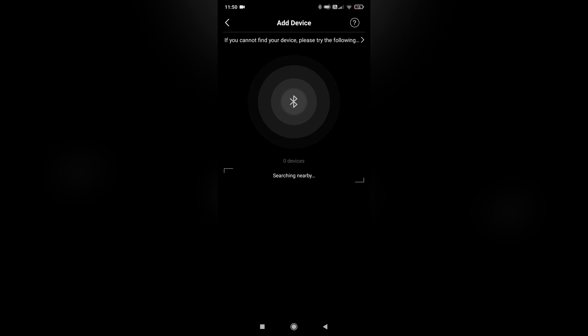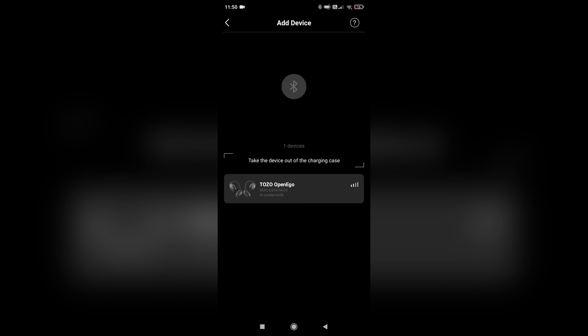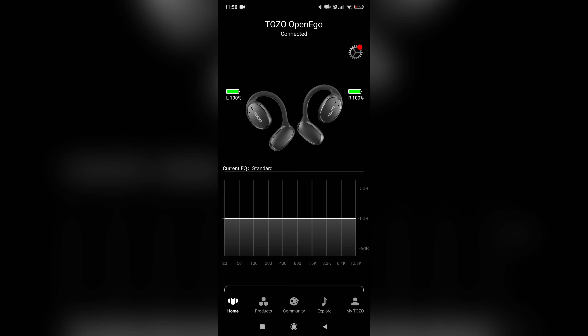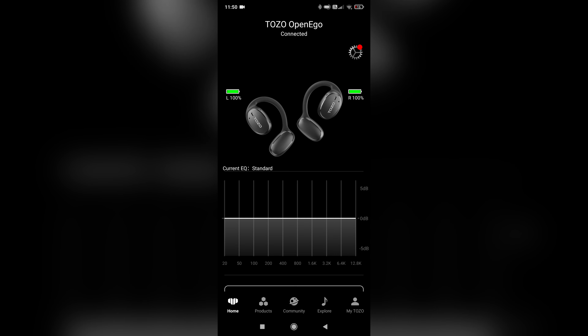I was pretty pleased with how well they held up after doing some shadow boxing — they didn't fall off my head at all. You'll definitely need the ear tips as I said.